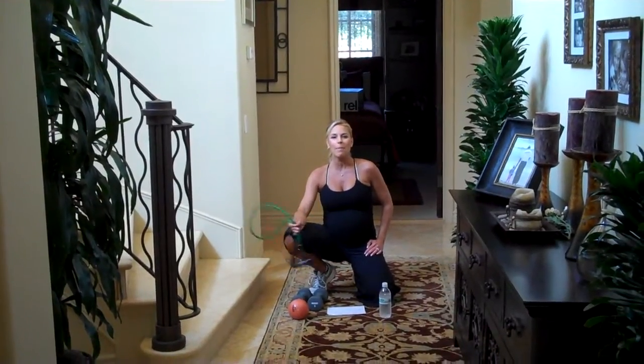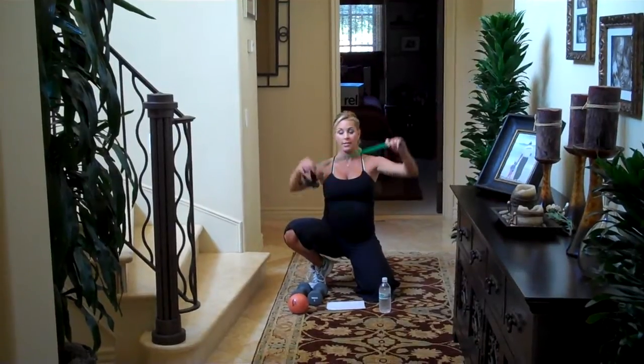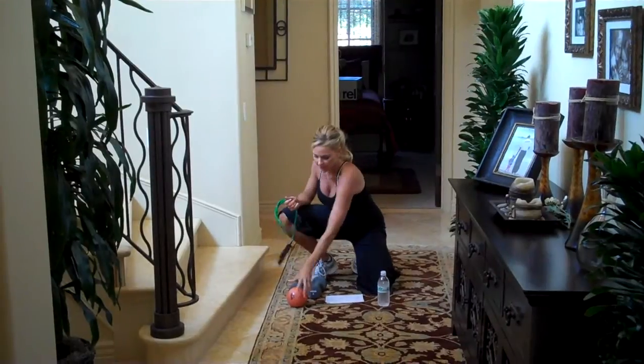Hey guys, I'm Cindy Whitmarsh. Welcome to Upper Body Pregnancy Workout Number One. All you're going to need for this workout is — and what you should always have for my workouts — a spry band with the handles. You can get this at cindywhitmarshfitness.com.